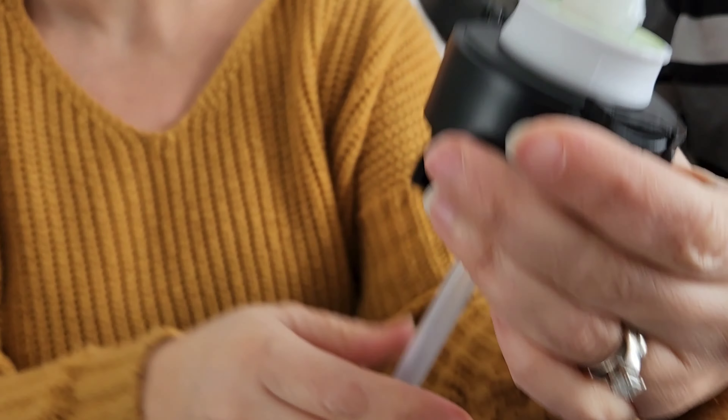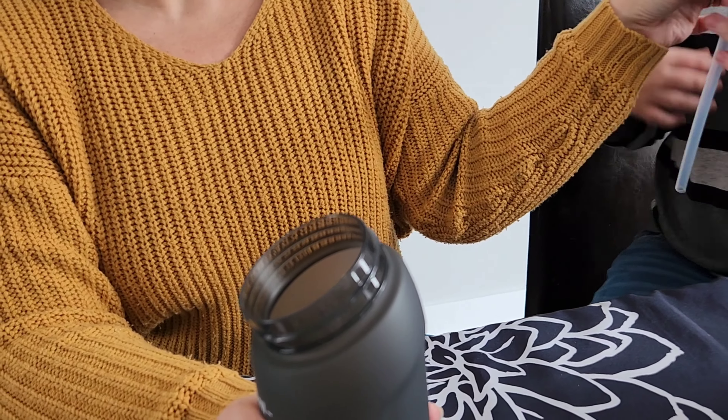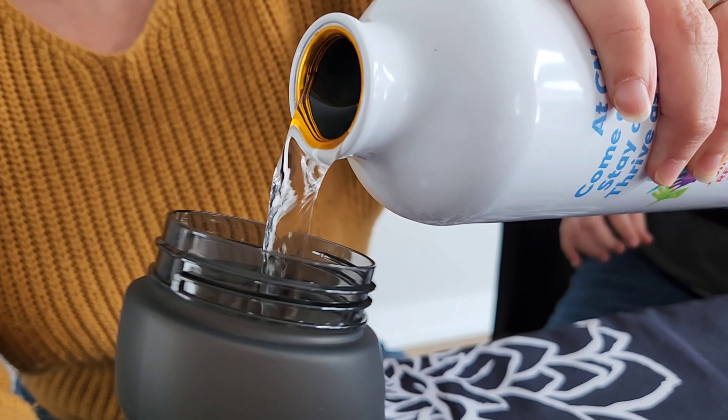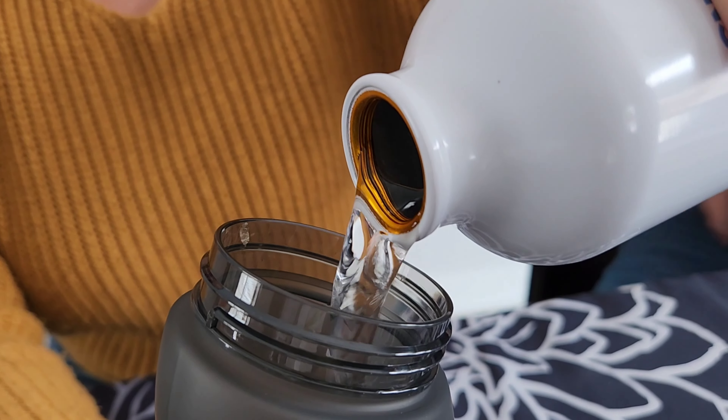Let's see how it works. We have our water we're putting in — just normal water in a cup. It smells kind of good.